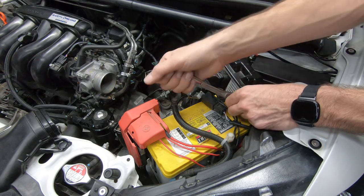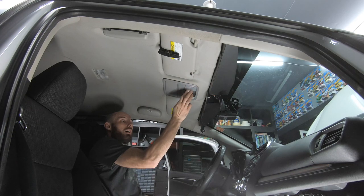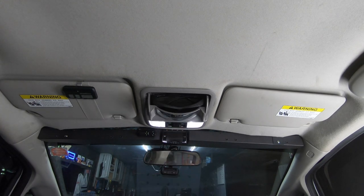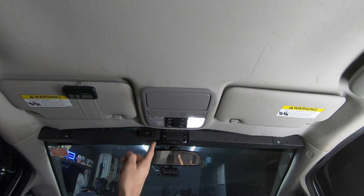You can now reconnect your battery and test out your new lights and admire them in awe. This wraps up today's video on how to swap a Honda Odyssey overhead Maplight console into a third-generation Honda Fit. Hopefully, if you choose to do this swap, you won't receive a broken part like I did.